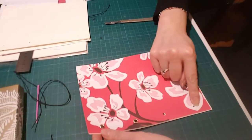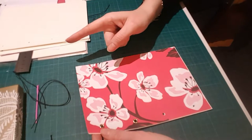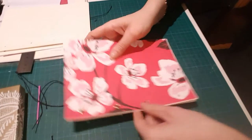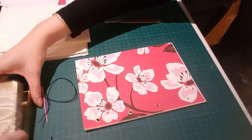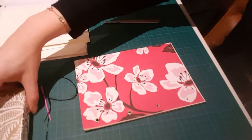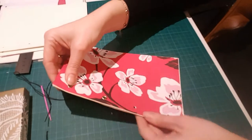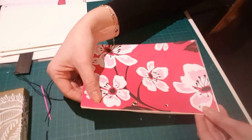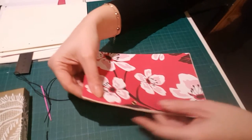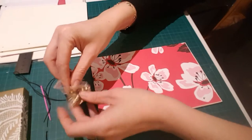I'm not going to go through how I measured out the holes here. If you want to see that, look at my tutorial on Japanese book binding — it's exactly the same process using a screw punch. You can have as many holes as you like; you could have just one at the top corner, but I've gone for four.